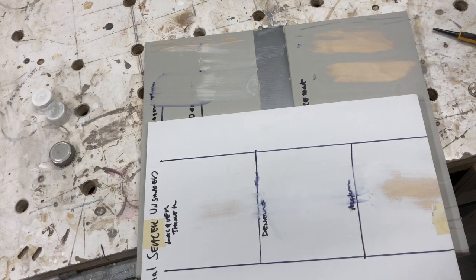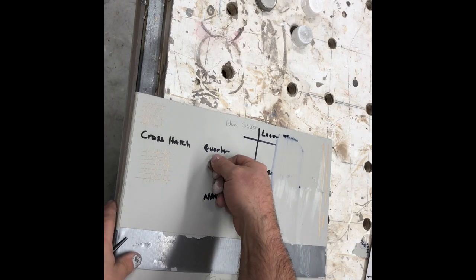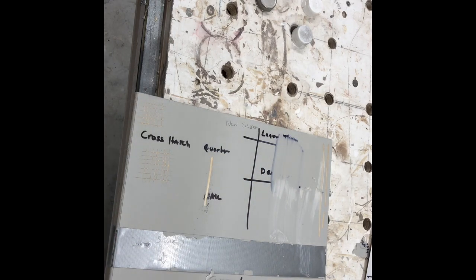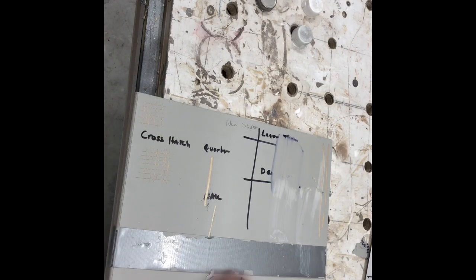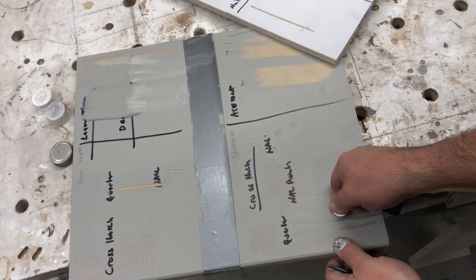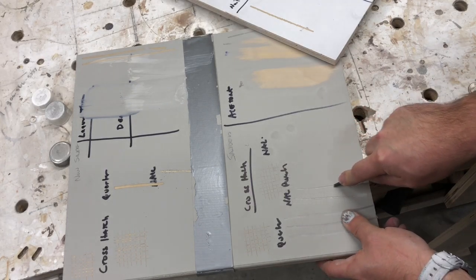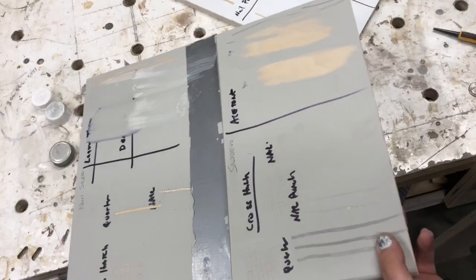Let's look at a quarter scratch on the unsanded CIC — pretty much exactly the same as the Exalta — and then our nail. Yeah, I just cut right through it. Let's take a look at it on the sanded surface. So we've got our quarter just denting the wood, and then our nail punch — same there. That's about similar to the Exalta.